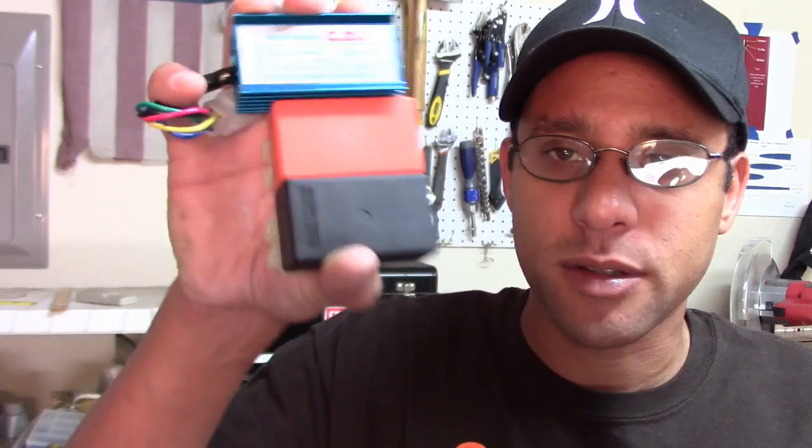Welcome everybody to this week's episode of Joey's Garage. Today I'll be testing out aftermarket CDI computer units for GY6 engines.